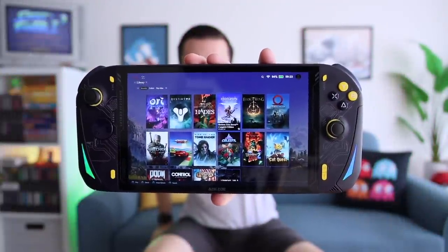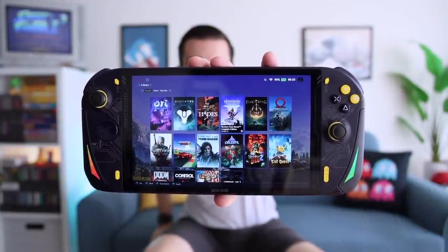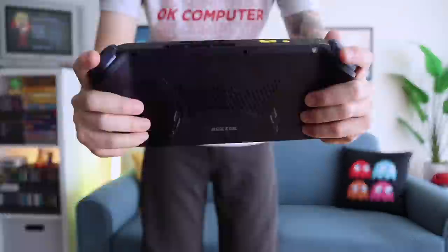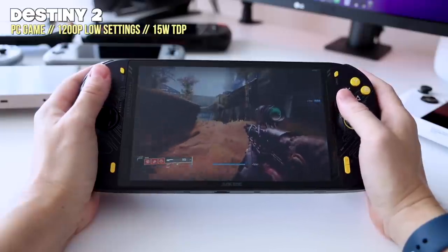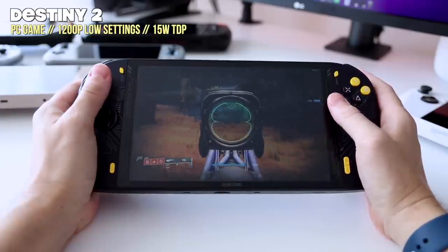Number one is this big ol' screen — it is 8 inches with a resolution of 1920x1200. The visual experience on this is basically second to none compared to other handheld PCs. There are also some really nice chunky and comfortable grips, and a significant 65 watt hour battery inside as well. Hopefully all of these things will come together to give a very good handheld PC gaming experience.